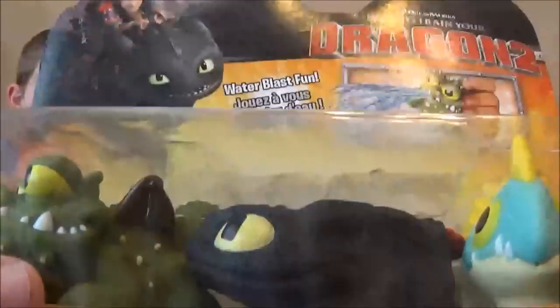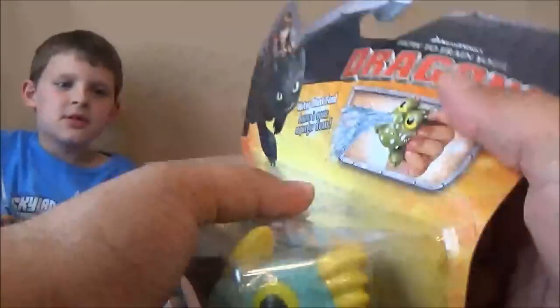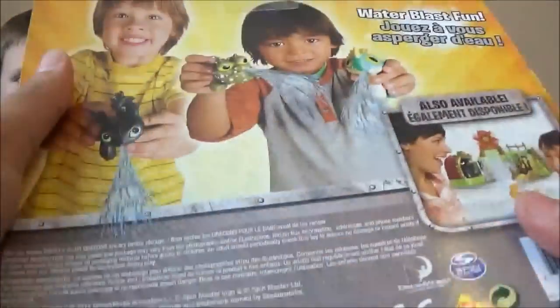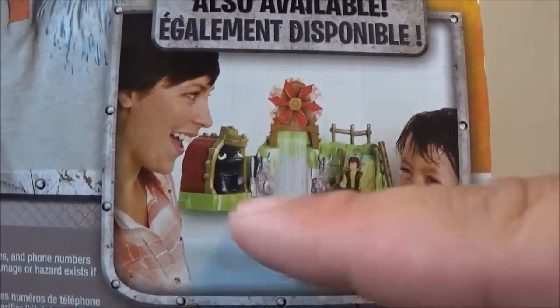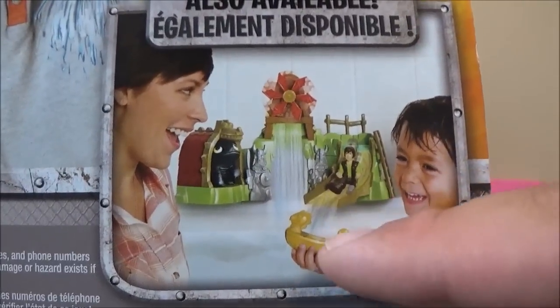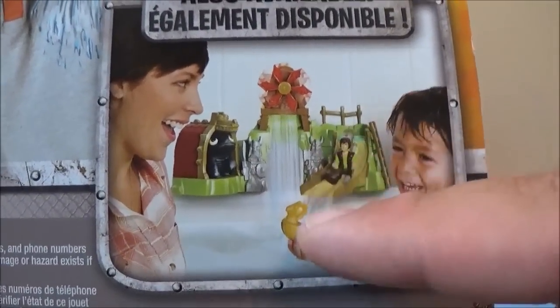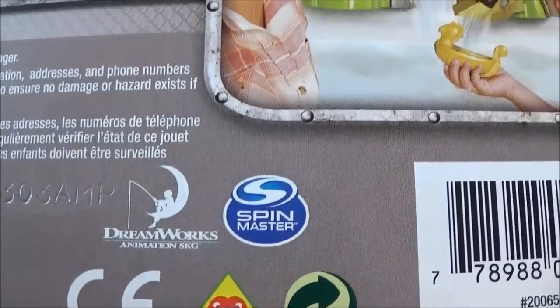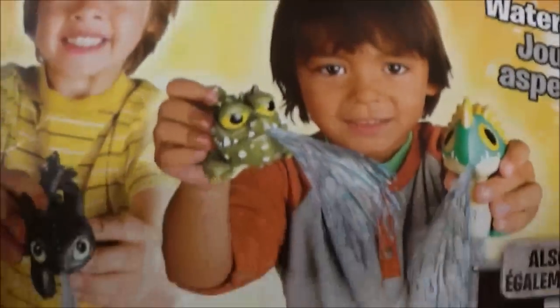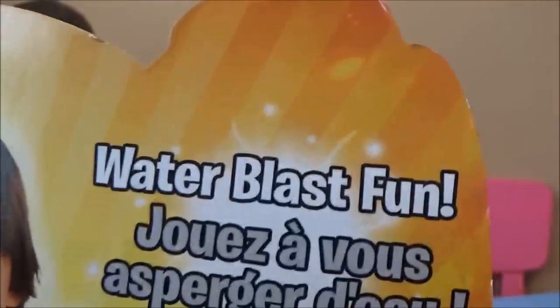Toothless — yeah, everyone likes Toothless, he is pretty cool. So we're gonna open him up. I guess I should let you look at the back here. It's got a play set — it's also available. You see this? It's a water play set that these are supposed to go with. I saw a play set similar to this at Target. Also, guys, know this is by Spin Master. It shows them squirting: water blast fun!